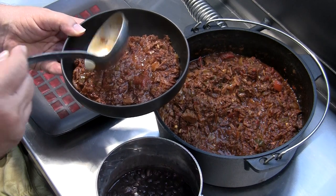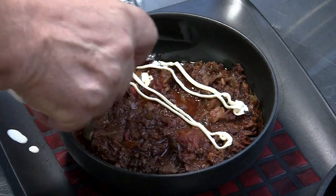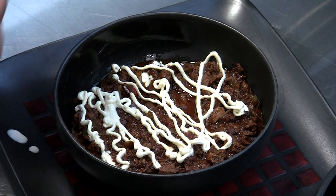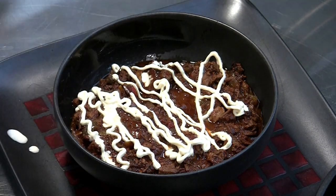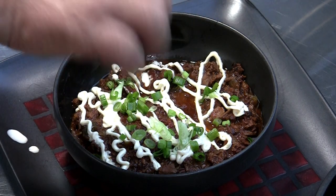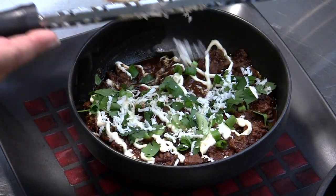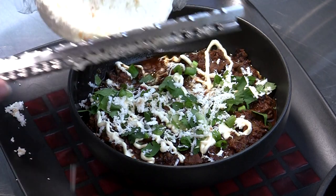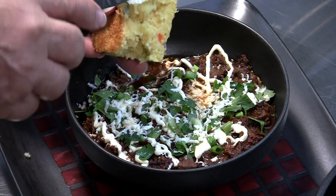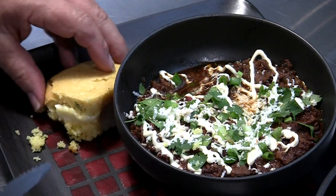Well, if that don't look hearty, what does? I like to put a little crema on mine, a little squeeze of lime, some green onions, and — don't laugh — I like a little cilantro. And to finish everything off, we'll come back with a little queso fresco. And we can't forget our cornbread — I think I probably should have melted that butter a little bit.